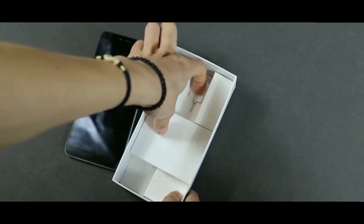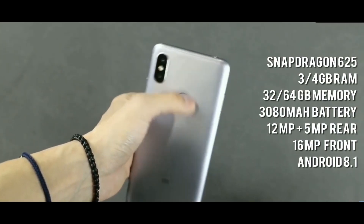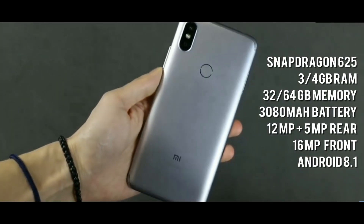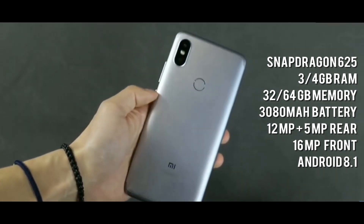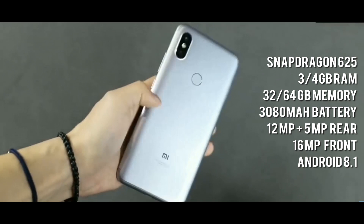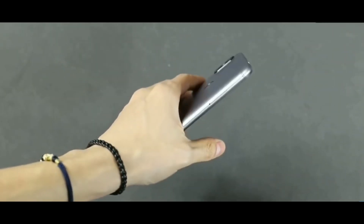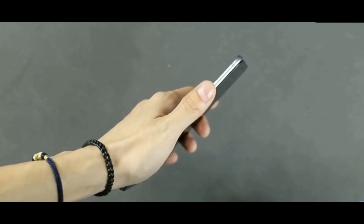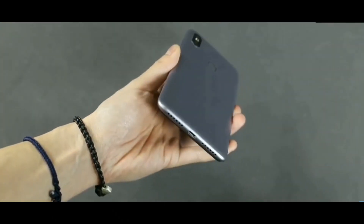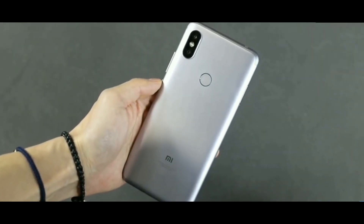You will also get a SIM ejector. Speaking of specifications, there is a Snapdragon 625, 3 or 4 GB of RAM with 32 or 64 GB of storage, a 3000 mAh battery, a 12 plus 5 megapixel rear camera, and a 16 megapixel front camera. The phone is made of plastic, not metal, so you cannot expect heavy durability.